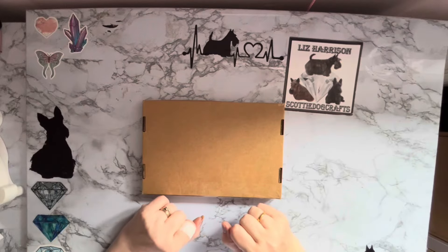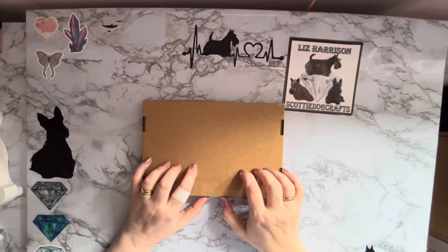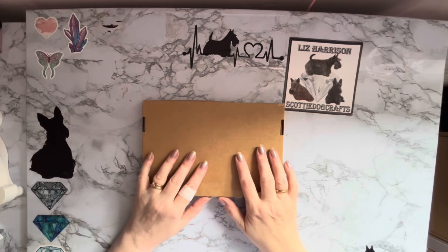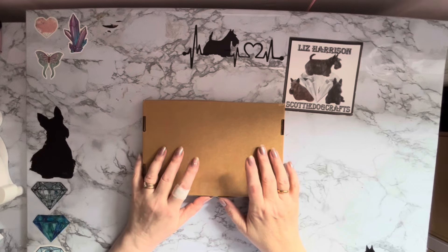Hi everyone, it's Liz here. Thanks for stopping by. I've got a happy mail today and I think I know what this is, but I shall double check when I get it opened and we'll see what we've got.